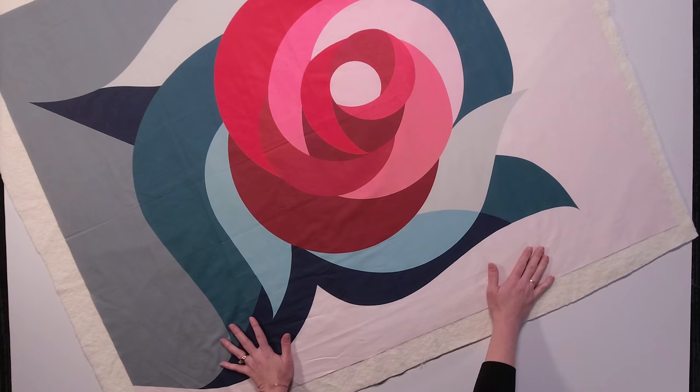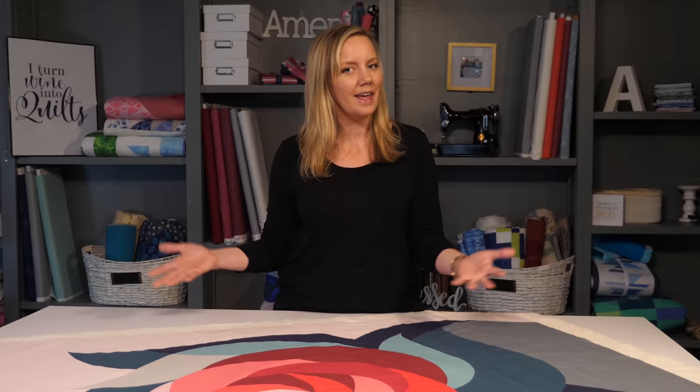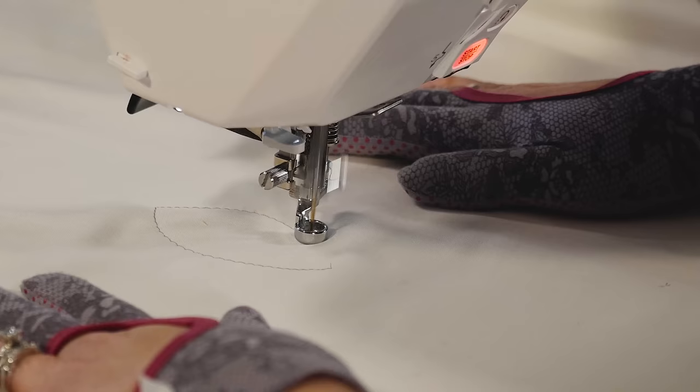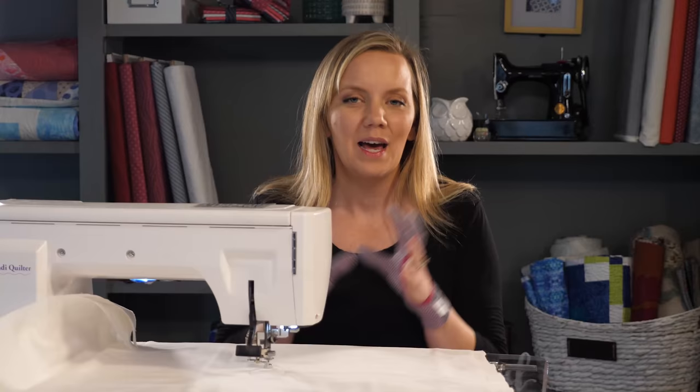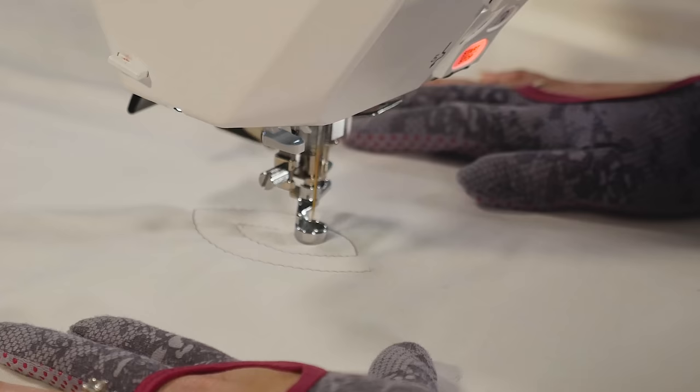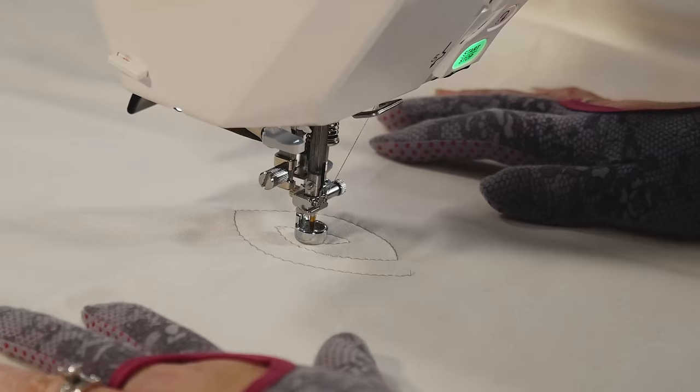This design is composed of two different shapes: a wavy line and a pointed arc that is kind of like a knot. First, I'm going to show you how to quilt the knot, and then we'll see how to apply it to the quilt. We're going to quilt a pointed arc shape that echoes in on itself and back out. I'm going to leave about a half inch gap, and then I'm going to echo the shape I just quilted.